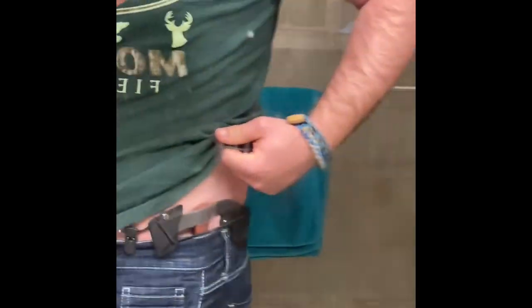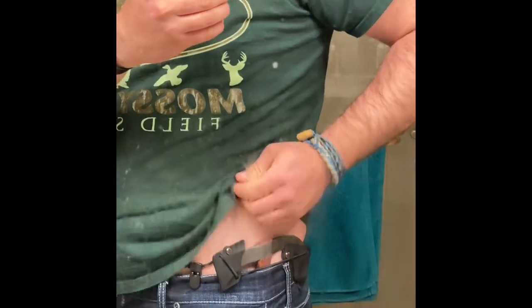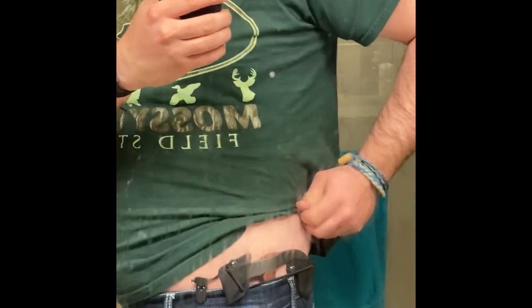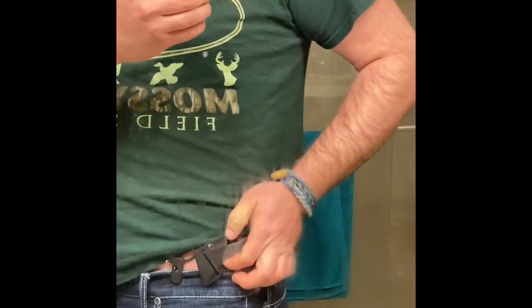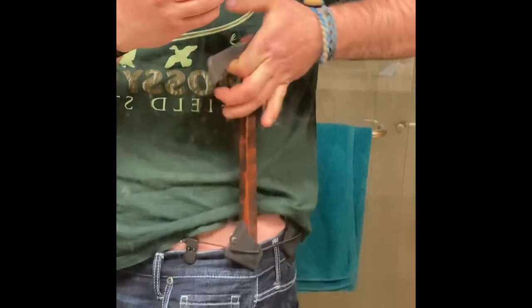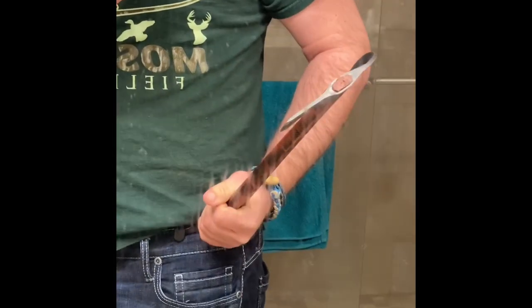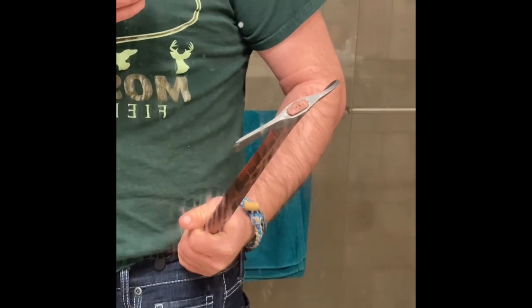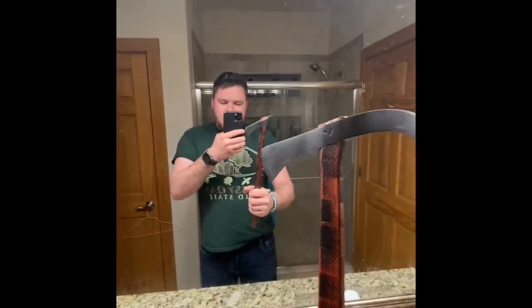It has a sheath system right there. It clips to your belt or your waistband. You use your thumb to press this forward, then you grab it out — press forward, pull up, and drag your fist down the shaft on your hip. Then you can use it. It's a very simple carry system.